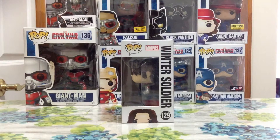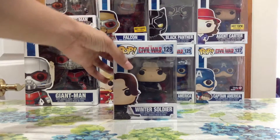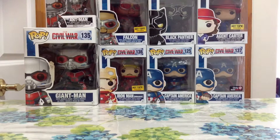Let me show you guys the side of the box and the front part of the box and the top part. So I'm gonna go ahead and open it up so you guys can see how cool he looks.